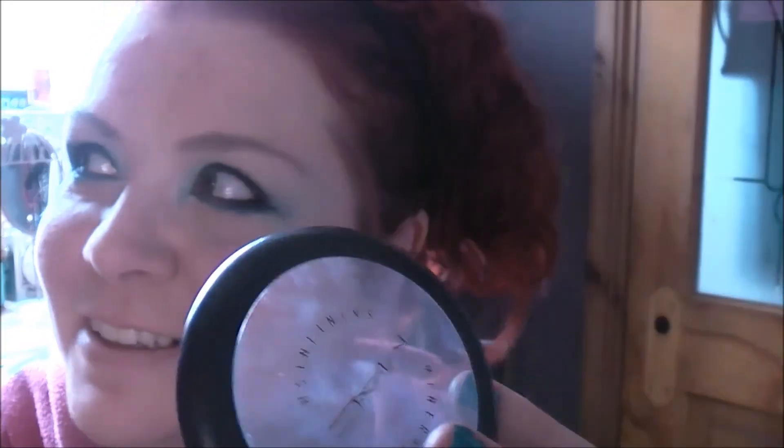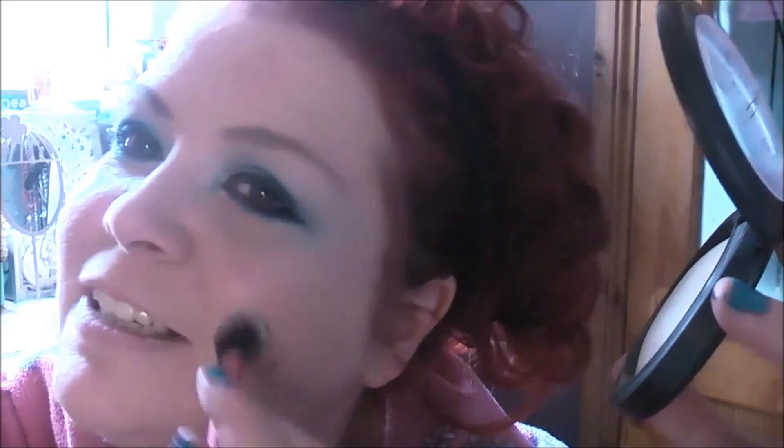I'm just going to go for lights compared. It's just a peachy coral lipstick to finish it off. And that is it — that's me. I'm now going to put my dress on and off we go. Bye!